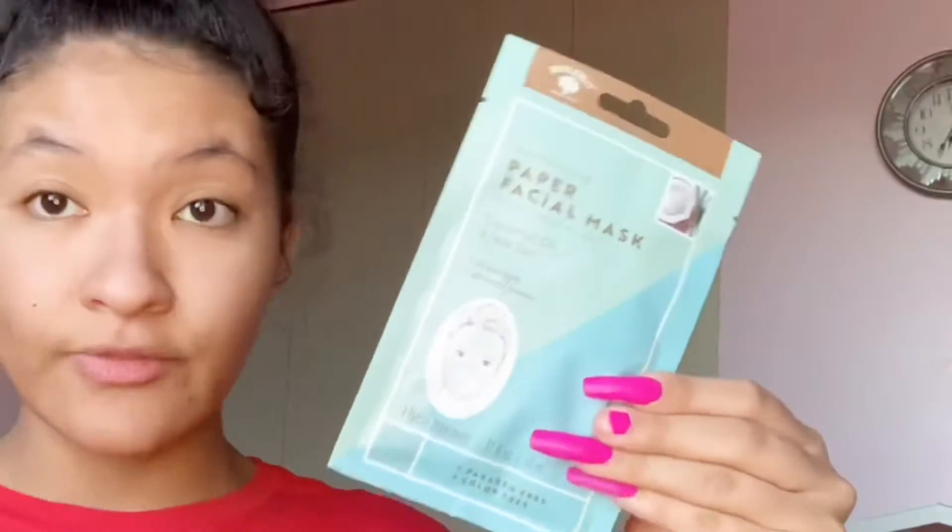And if y'all see my messed up nails, like y'all saw in the intro, I apologize because I do not know how to do nails for the life of me. But let's just get into this video. This is the facial mask I said I was going to try from the Dollar Tree.